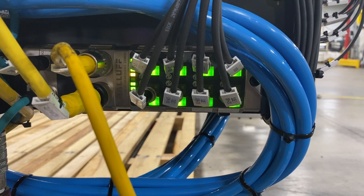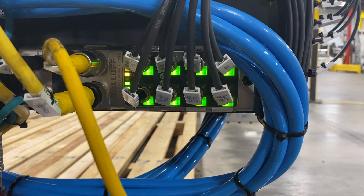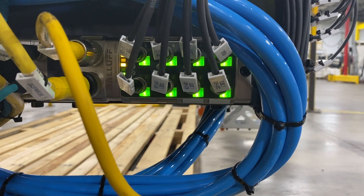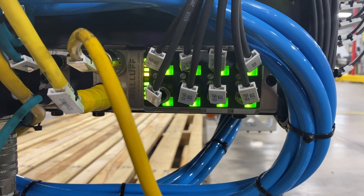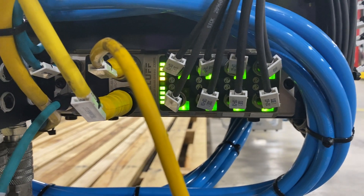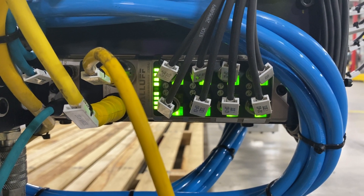If you've purchased a Balluff IO-Link Master with the chipset that was adapted after the COVID chip shortage and you're having issues with devices connected to it not communicating in IO-Link mode, I might have a fix for you.